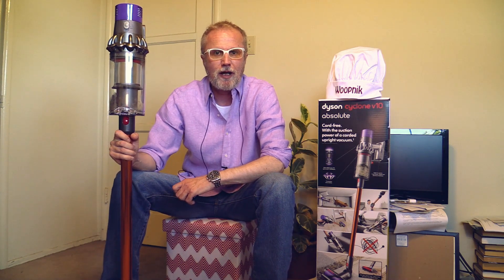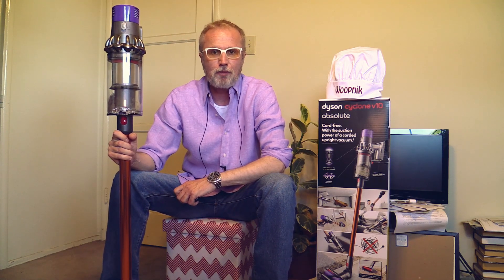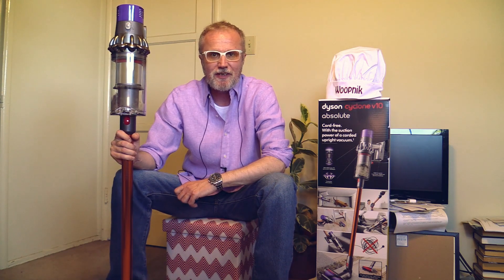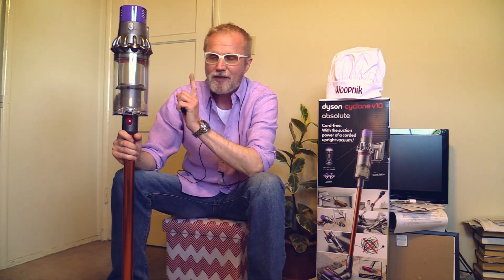I will spread some potting soil on the ground, work it into the carpet. My Dyson DC65 was always able to pick everything up with no traces left behind, and now this Dyson has to do exactly the same. Let's see how it performs.